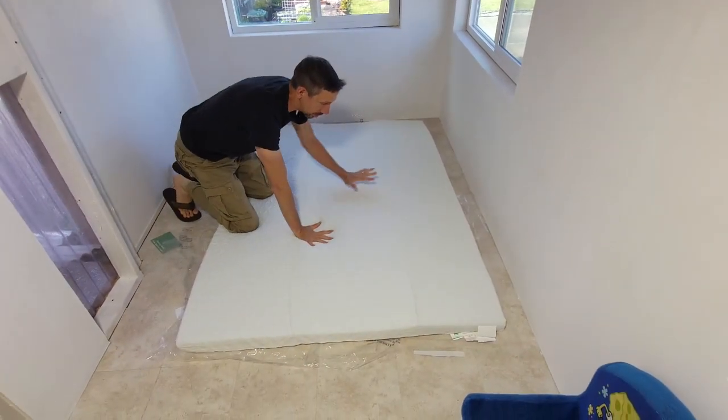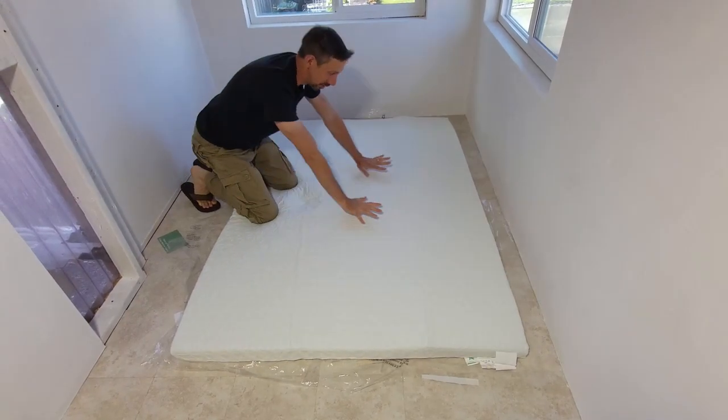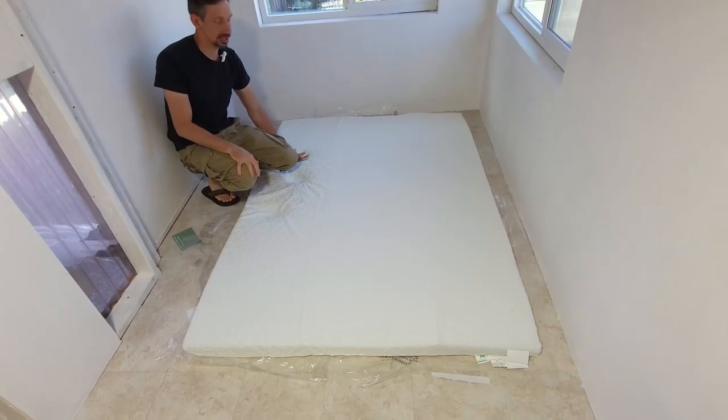It's definitely good to air this out first, so we're going to leave it in here for 48 hours and let it expand. It's actually really, really cozy but has a strong chemical smell. We'll see you guys in 48 hours!